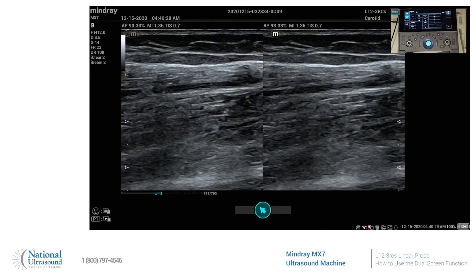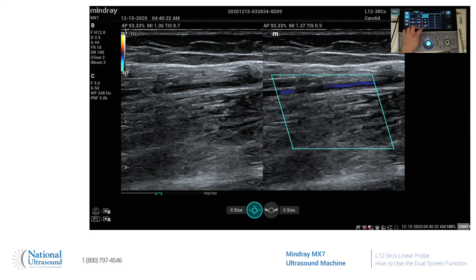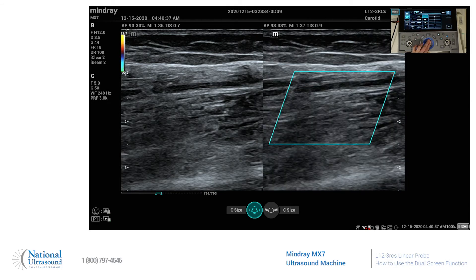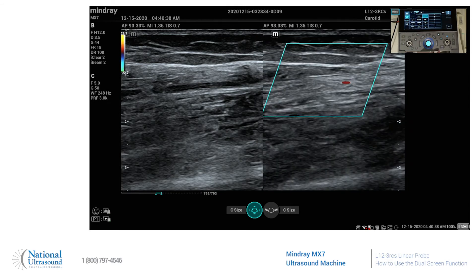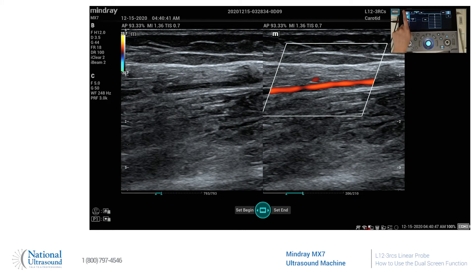Press that and it's going to bring up our second screen. We can throw color on that. We can freeze that. And if we want to toggle back and forth between the two screens — say we want to update the first one — hit dual again, and you're going to see that whichever screen is highlighted is going to be your active screen. So we can go back to the first one.